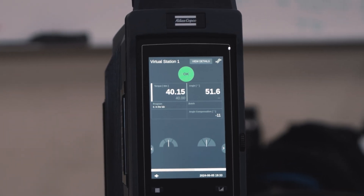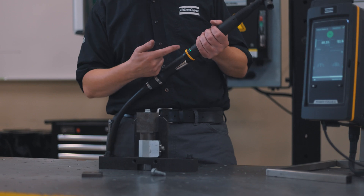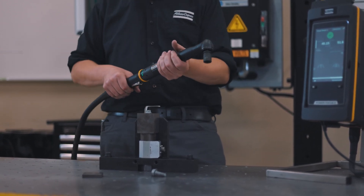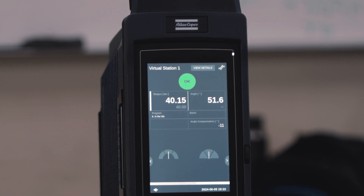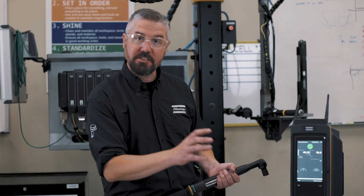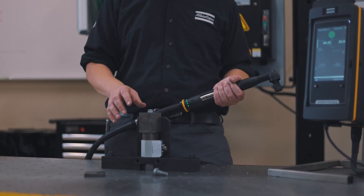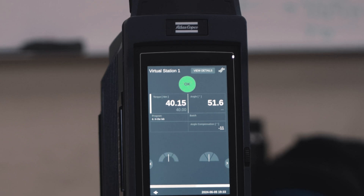We hit 40.15 Newton meters of torque, which popped up with a green light on the screen. We also got a green light on the tool — if I can't see the controller, this gives me feedback to know that I got an okay tightening. Another number popped up here: this is the tightening angle. This value is in degrees and it's measured from a start torque that we programmed in the controller — from snug torque to our full 40 Newton meters.